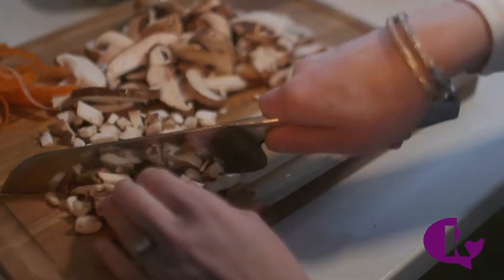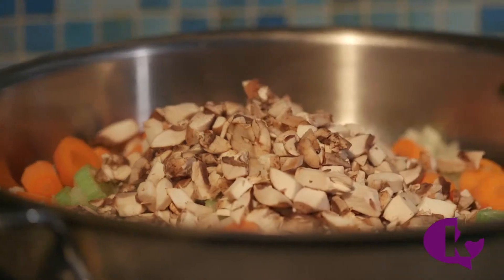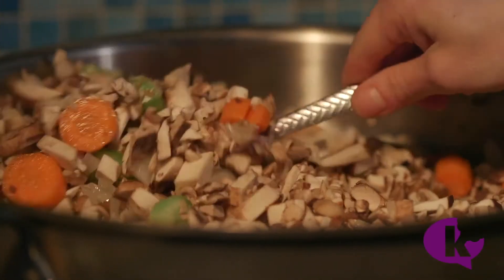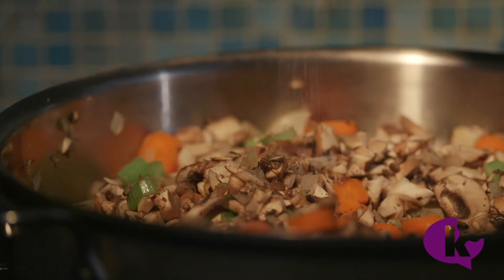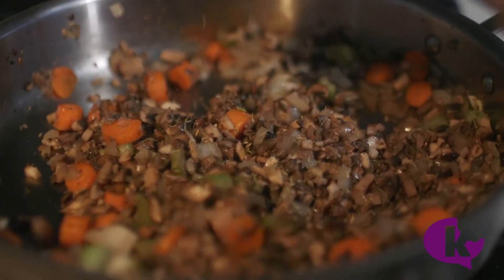There's a lot of mushroom chopping here. Then let them cook for a while so they release all their liquid and get all brown and flavorful. Season them with salt and pepper, then some thyme and oregano.